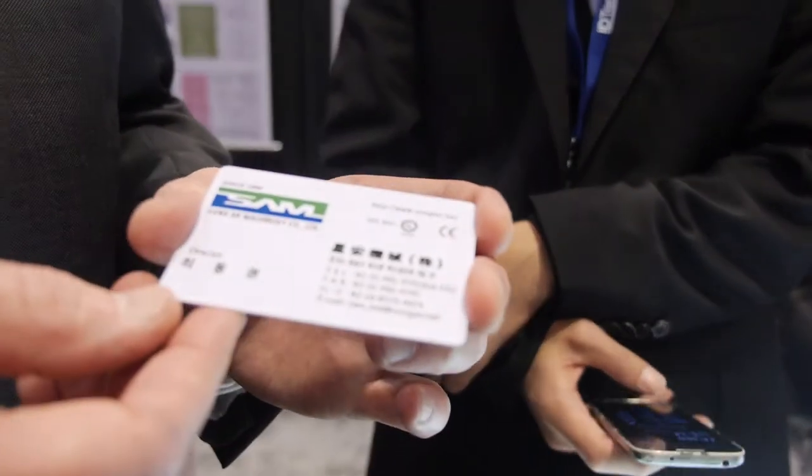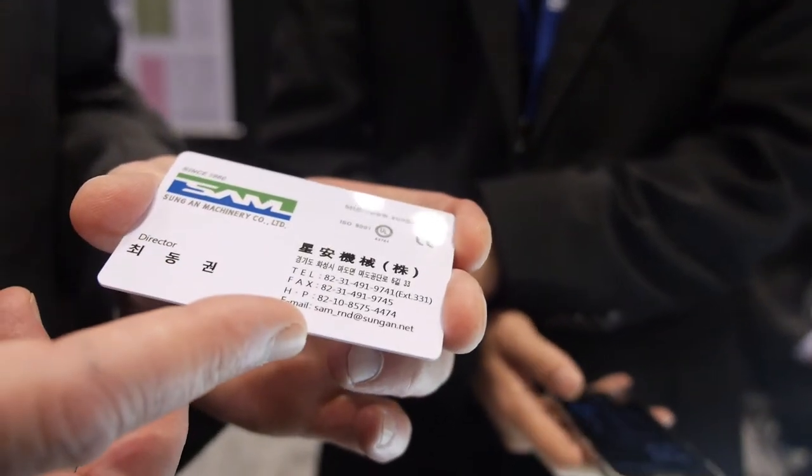This is the most popular type of actual commercially available printed electronics. We're using flat screen printing for doing the circuit printing and slot die coating for lane printing. We have commercial products out in NFC, near field communications, as well as RFID. This is an example of a business card with NFC in the card.